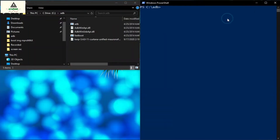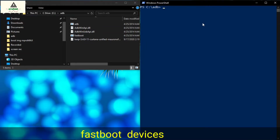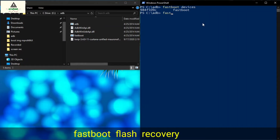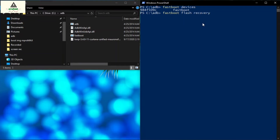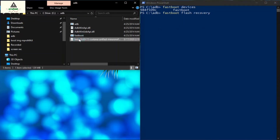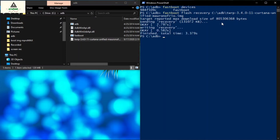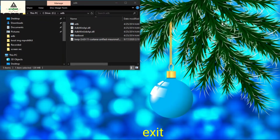Our first command is: fastboot devices. Hit Enter — some numbers will appear indicating that your phone is connected to the computer in fastboot mode. Now type the next command: fastboot flash recovery, then drag the TWRP image file from the ADB folder to the command prompt and hit Enter. The flashing process is now completed. Type exit and hit Enter to close Windows PowerShell. Our work on the computer is done.